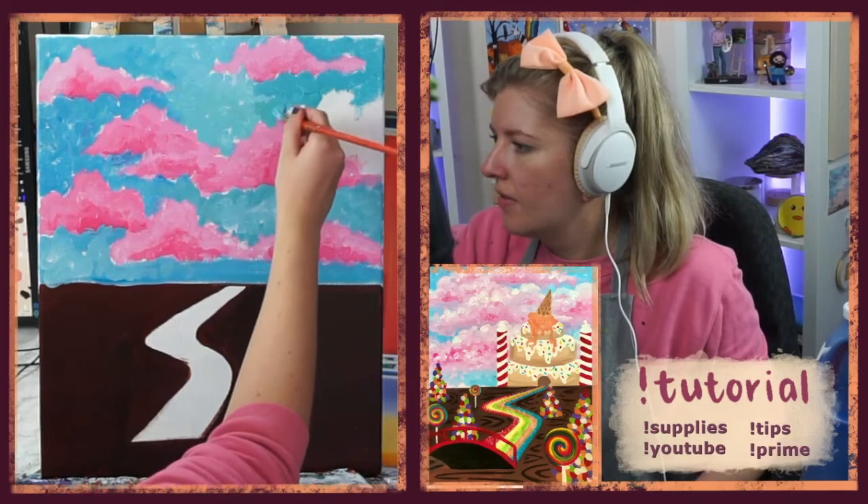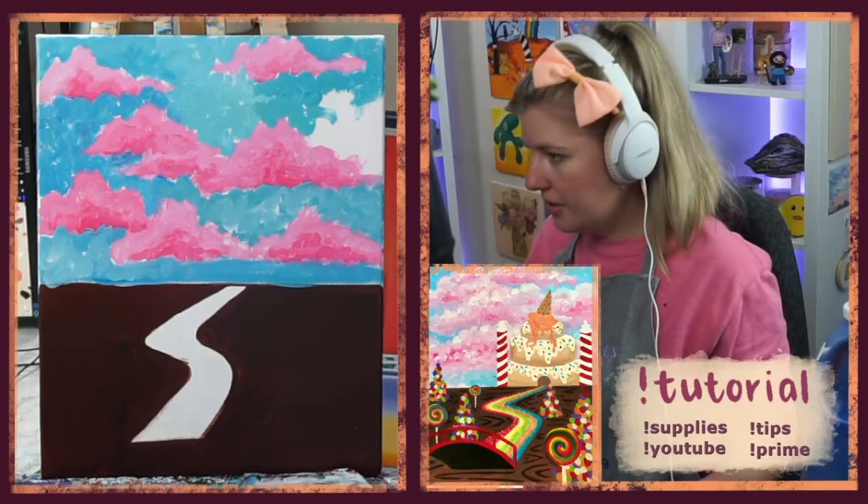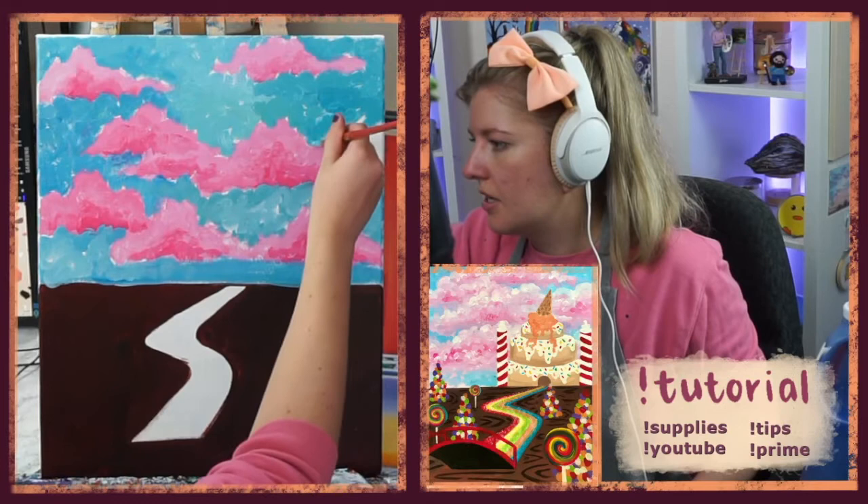My blue is turning a little more teal, and that is unintentional — the yellow is seeping into my blue. It's actually kind of a nice cotton candy color. Just in case anyone's wondering, it is unintentional, but it's happening and it's fine.